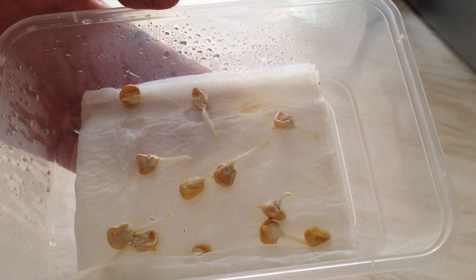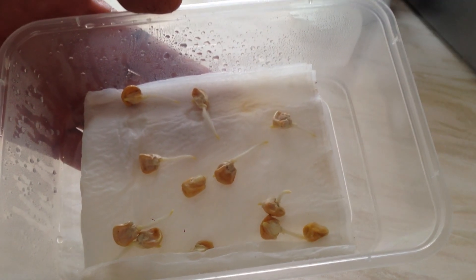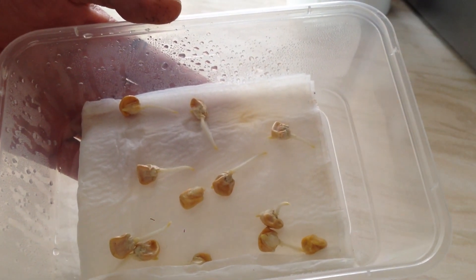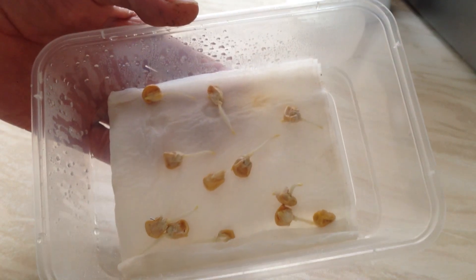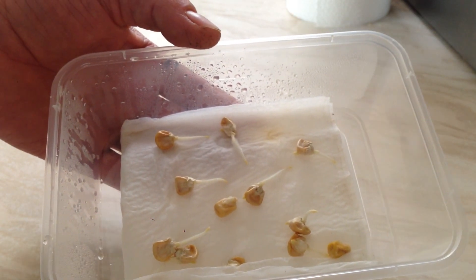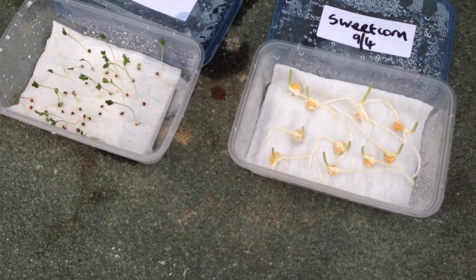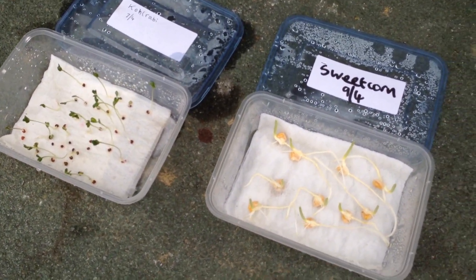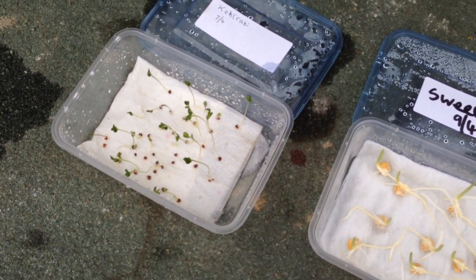I might put all these videos into one video - I'm not sure how I'm going to do it yet. Anyway, thank you for watching. Okay, so this is just an update on the sweet corn and kohlrabi that we sowed in the paper towel.